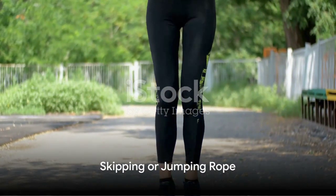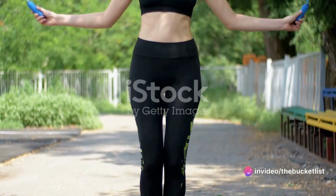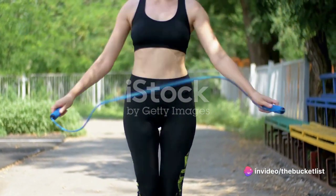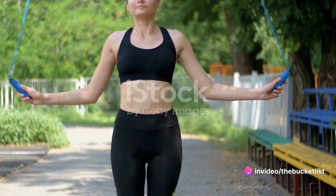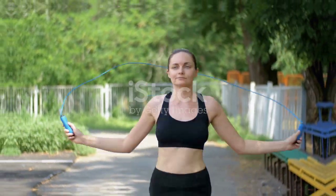Then consider incorporating some light skipping or jumping rope into your routine. This exercise is fantastic for increasing your heart rate and waking up your leg muscles. Plus, it's a fun way to add a little variety to your warm-up.